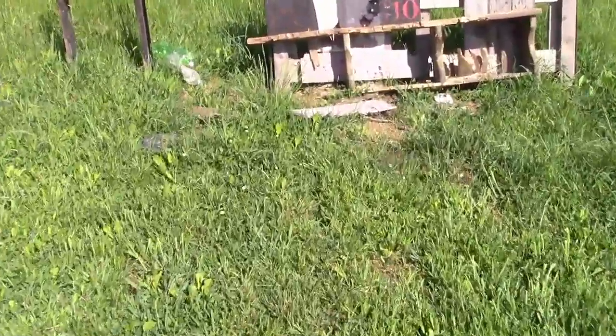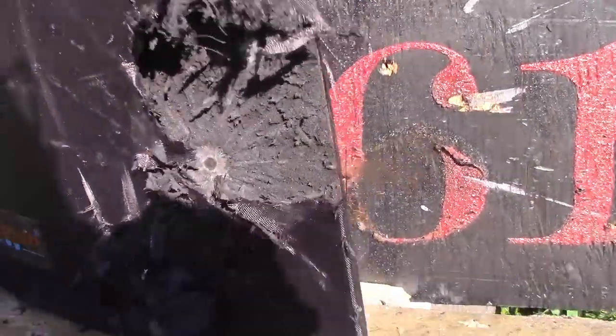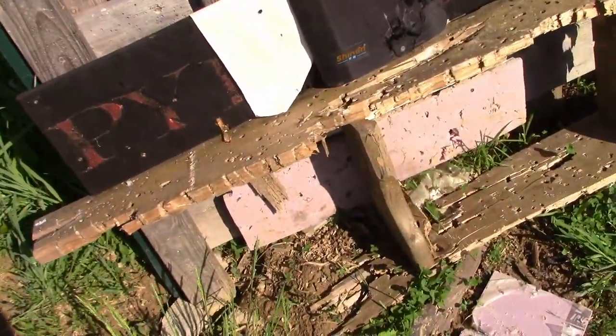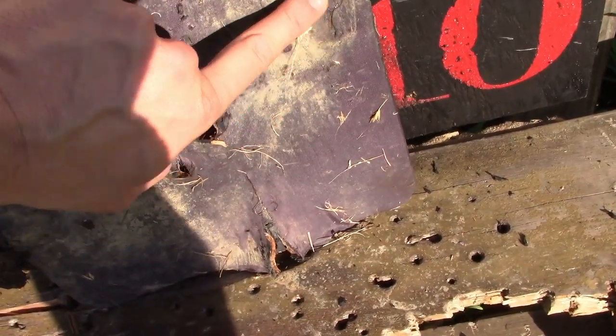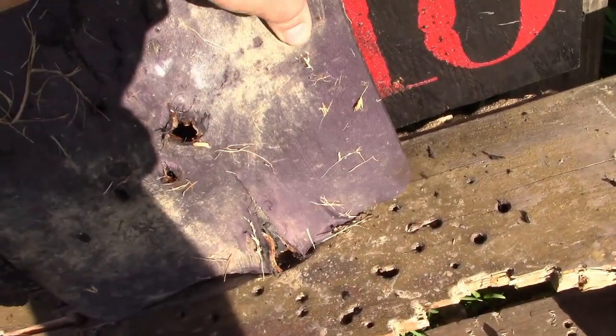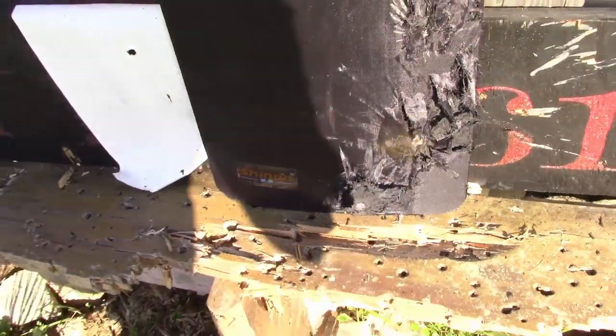Next we're gonna move on to the nine millimeter, standard Smith & Wesson M&P 2.0. I have the other plates out here - I'll do a side-by-side. That's clearly the nine millimeter right there. A lot more stuff came off but on this one there's nothing on the back, it's completely flat still. If you remember from the last video, this is the plate with a dent from the nine, but on this new one it's completely flat.